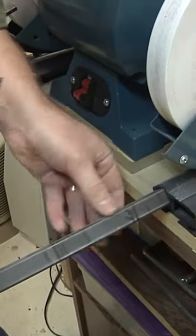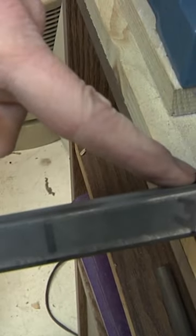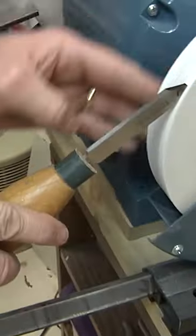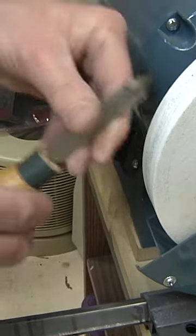Another trick I use is, see way down here it says PT and there's a line? That stands for parting tool. So if I bring this up to here, I know I'm close to having this right. So if I spin this — there's the black — let me do it the right way.